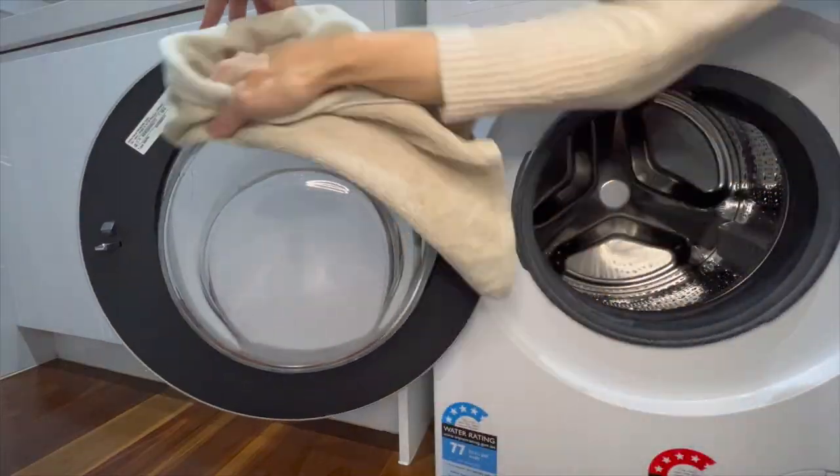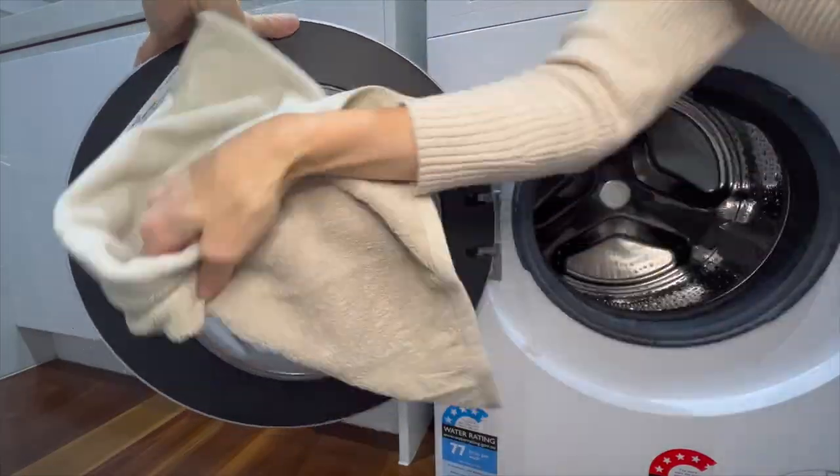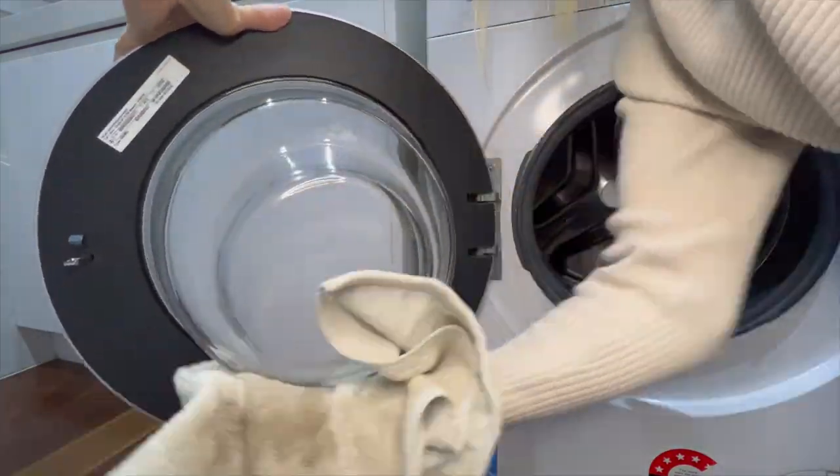Now that the second hot wash has gone through I've just got an old hand towel and I'm getting everything wiped down to make sure I get rid of all the excess water.